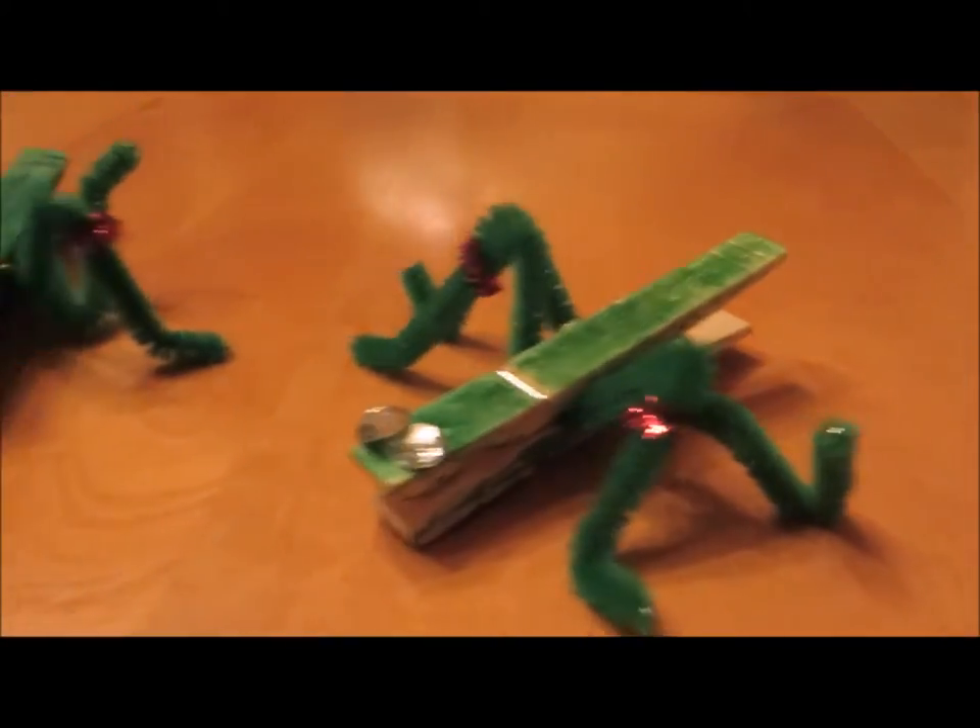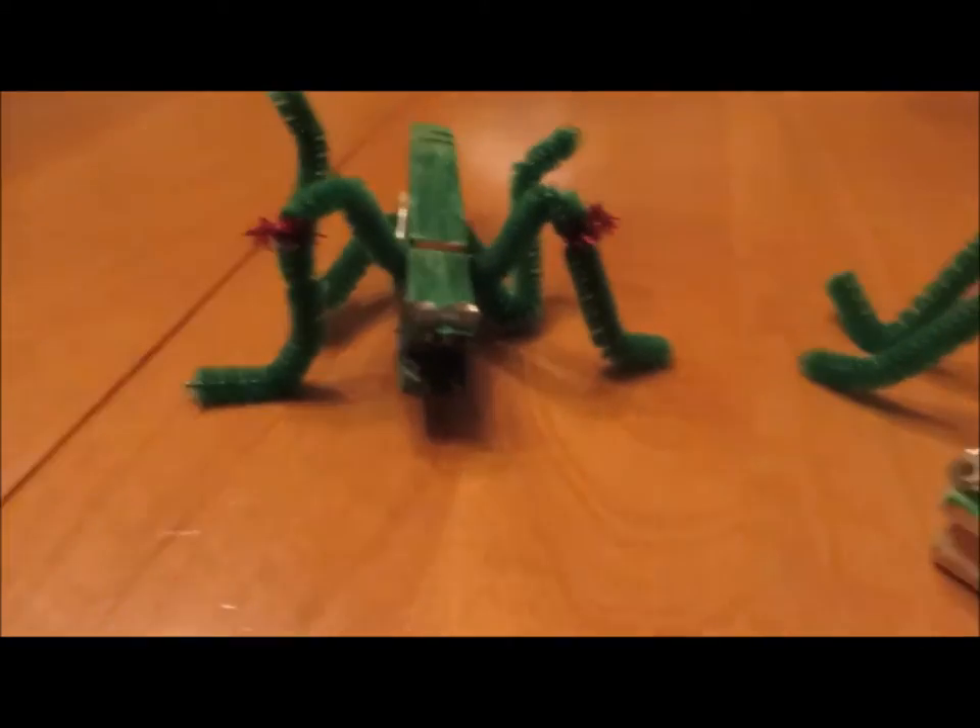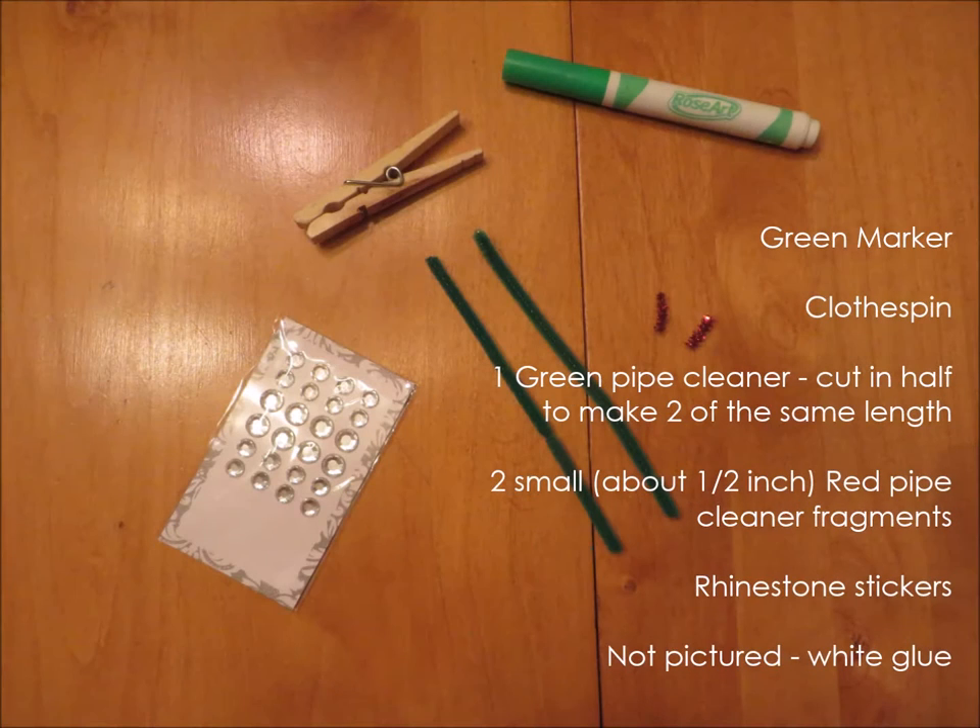Here's an example of the katydids we're going to make today. In terms of materials, you only need a few simple things. Here's what you'll need.